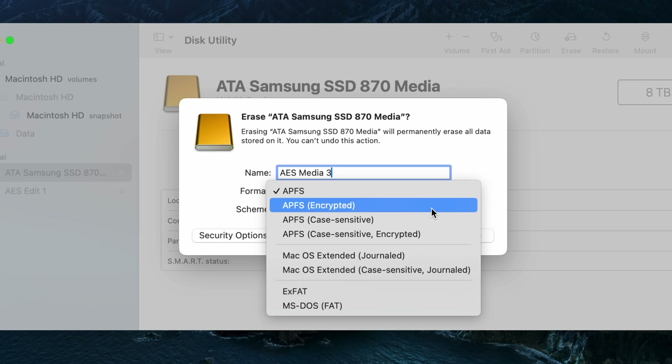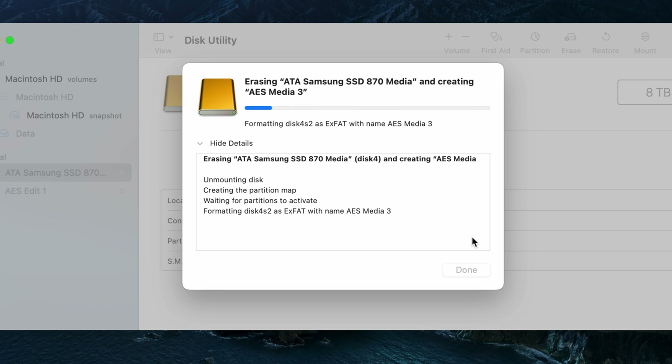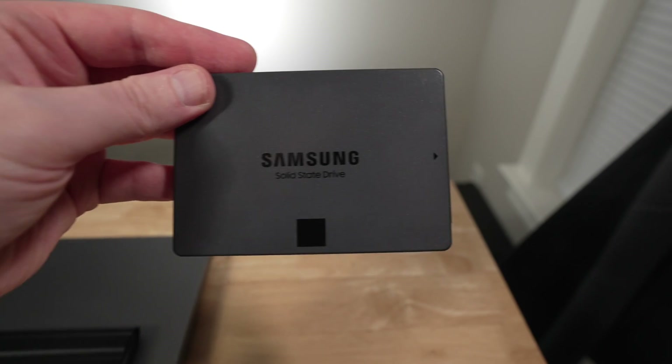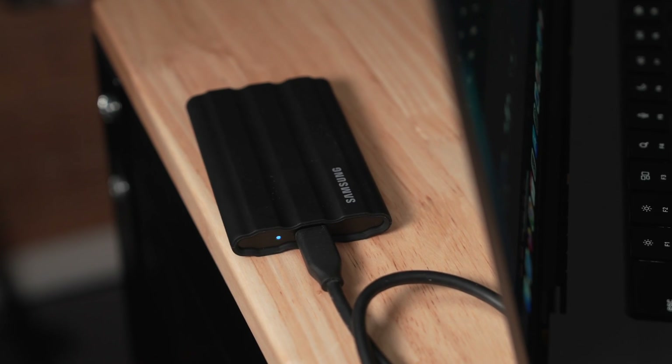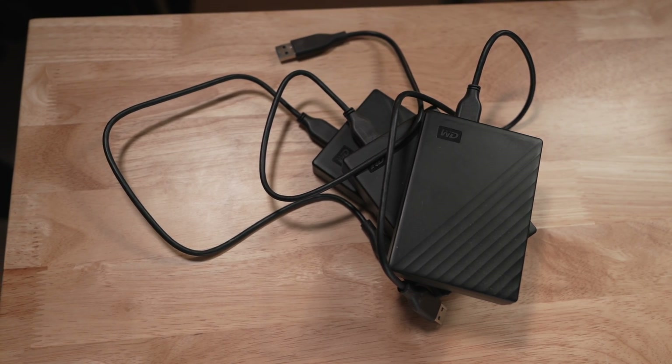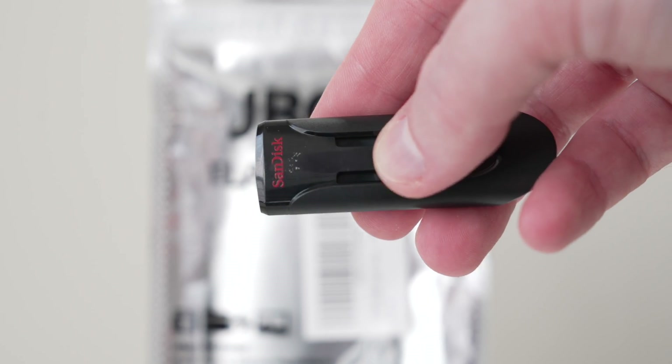In this video I'm going to show you how to format an external drive on your Mac computer and talk about the three most important things you need to know when you're doing this. I'm going to demonstrate this using a brand new Samsung 870 QVO external drive, though you could really apply this to any external SSD, hard disk drive, or USB thumb drive — almost anything you can think of.